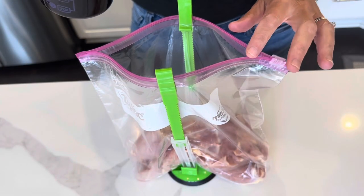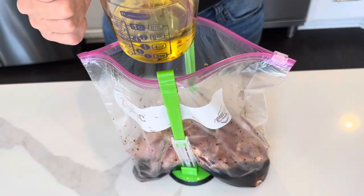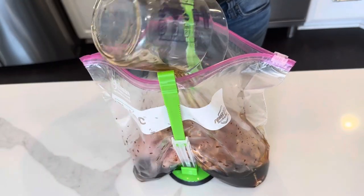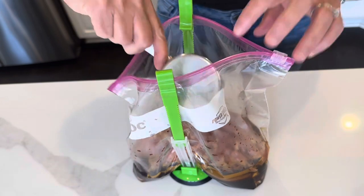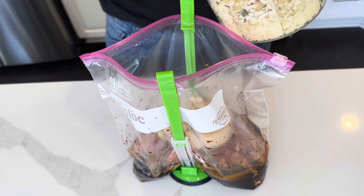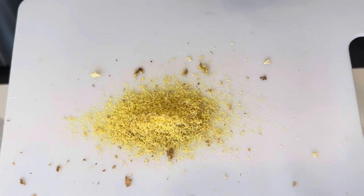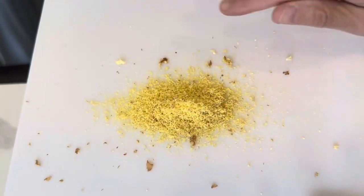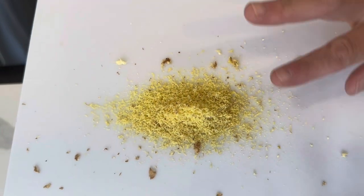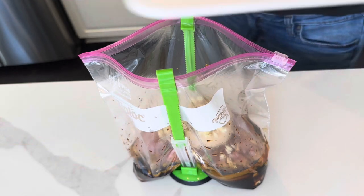So for the chicken marinade, we just need a half a cup of soy sauce, a half cup of oil, half cup brown sugar, garlic, and fresh grated ginger — or you could use dried. I don't even peel it. I just keep it in my freezer, grate it when I need it like this, and in it goes for marinades.